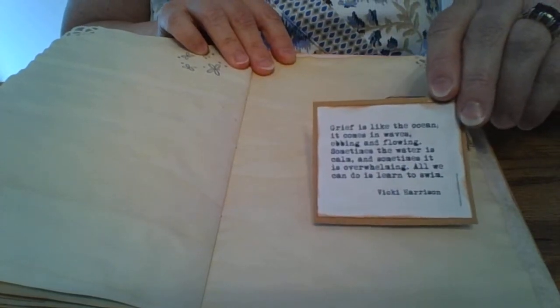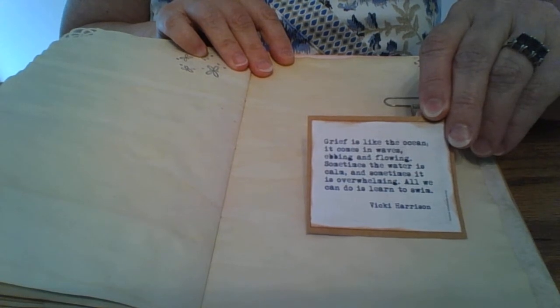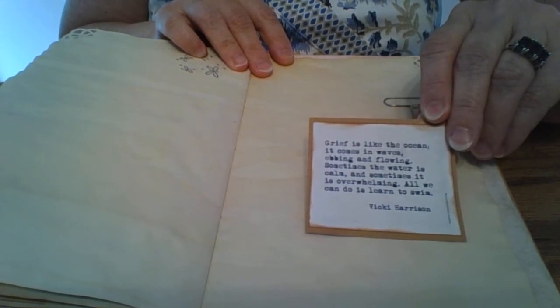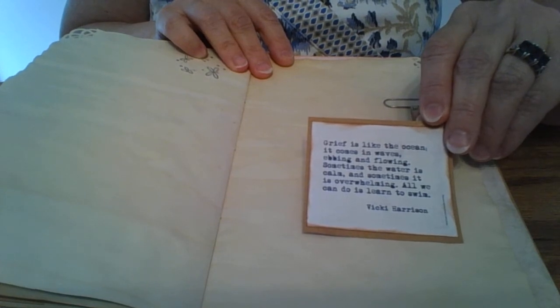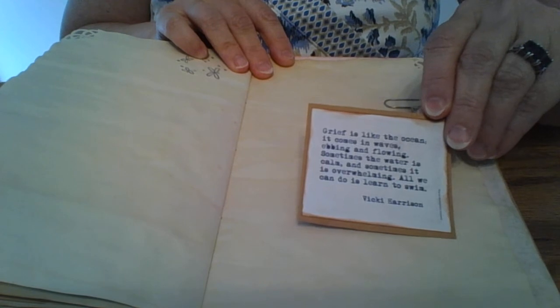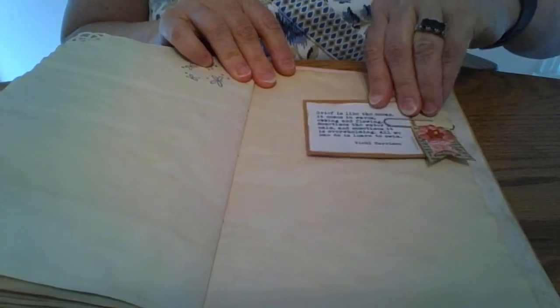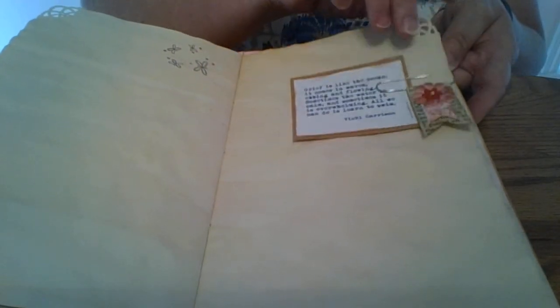This is another quote about grief that I really liked a lot. Pinterest is kind of amazing — you just get on there and put in a search. I searched 'quotes about grieving' and 'quotes about loss of a loved one,' and a million things popped up. And just another little altered paper clip.